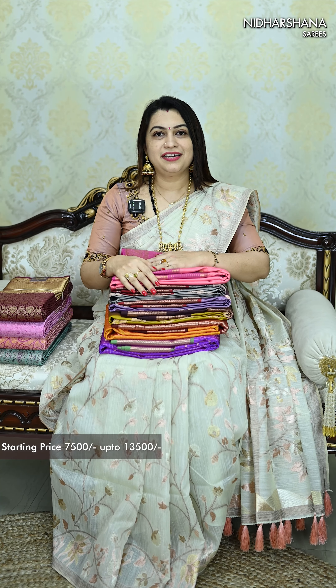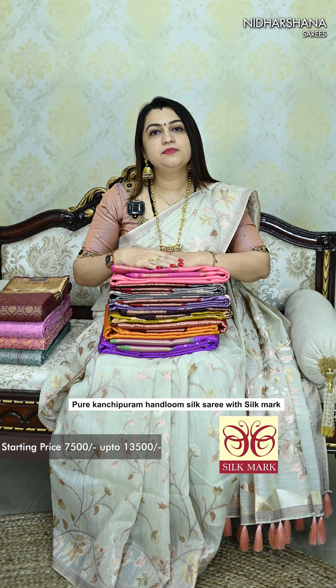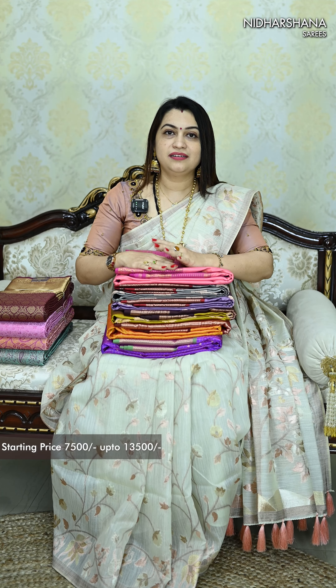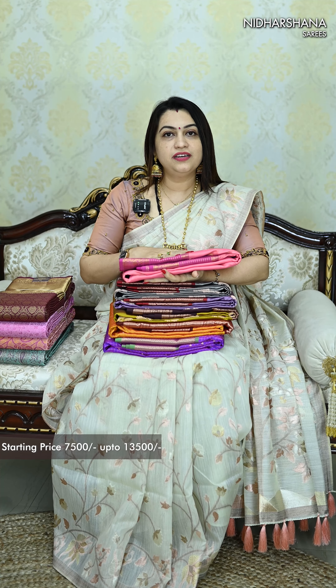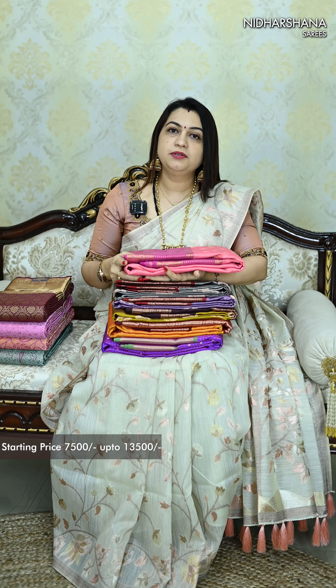Hello everyone, welcome to Nidarshana Saris, this is Lakshmi here. This is a very special video of pure Kanjivaram silk saree. For the bride, this is a wonderful video. I have handpicked a few of the designs and patterns from the pure Hanlum Kanjivaram silk saree.